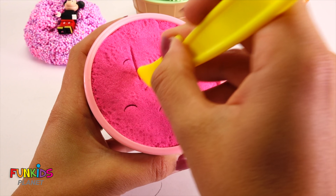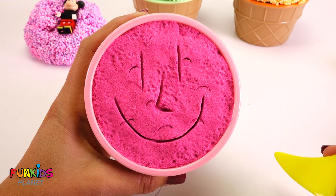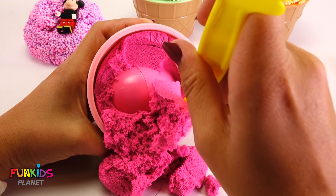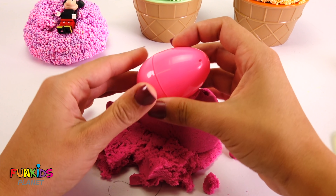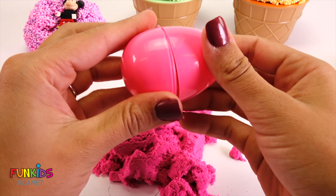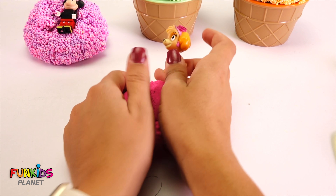But first, let's draw a smiley face — cute! Let's add a little nose. Look how cute that smiley face is. Oh, there it goes! We found a pink egg in our pink kinetic sand! Let's see what's inside — we found Skye! Hi Skye, hi everyone!